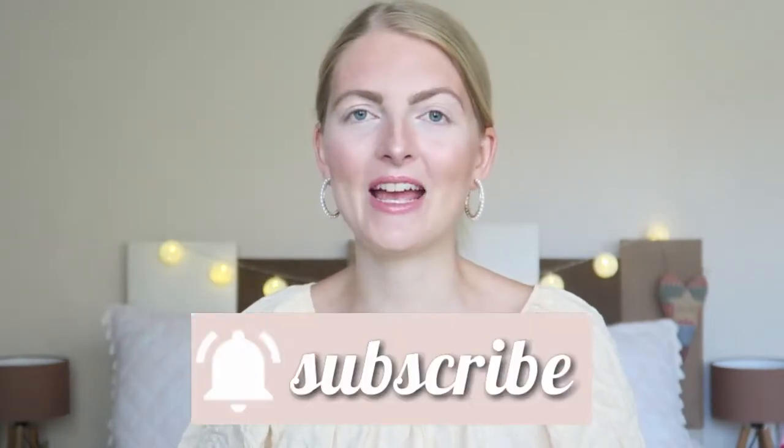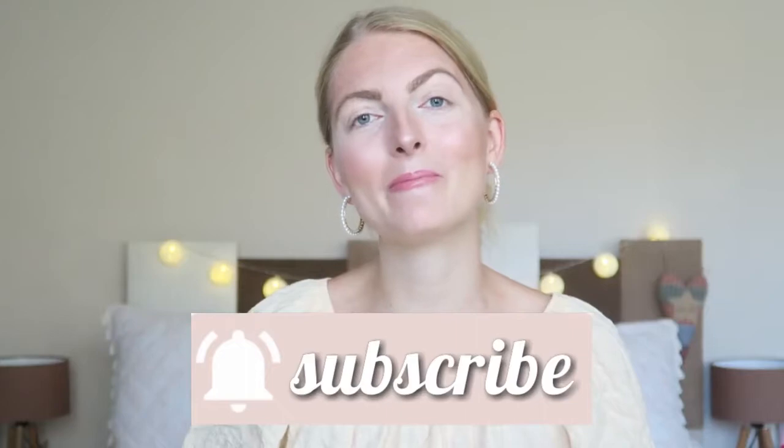Hi everyone and welcome back to my YouTube channel. In today's video I will be testing out this Essence eyeshadow palette called the Salute Body — I haven't tested it out yet, so this is a first impressions and I'm gonna create a look with it. Please don't forget to give a thumbs up and subscribe. I am a Dutch girl living in Marmaris, Turkey, and I make a lot of beauty-related videos, lifestyle, and vlogs.